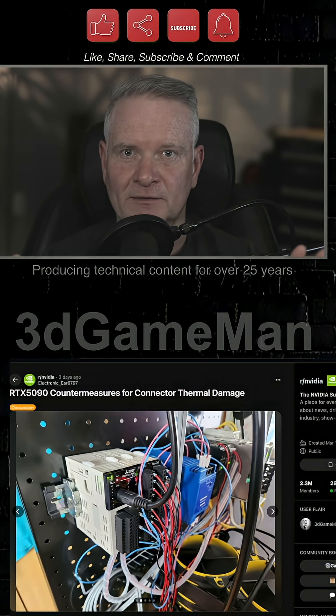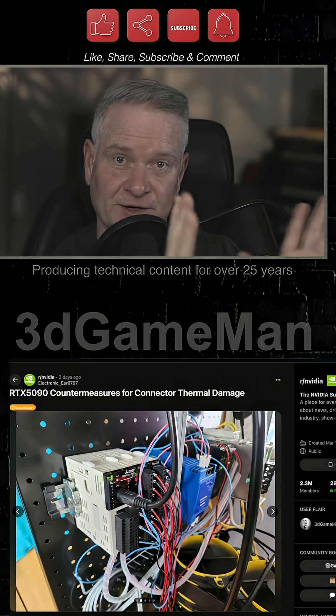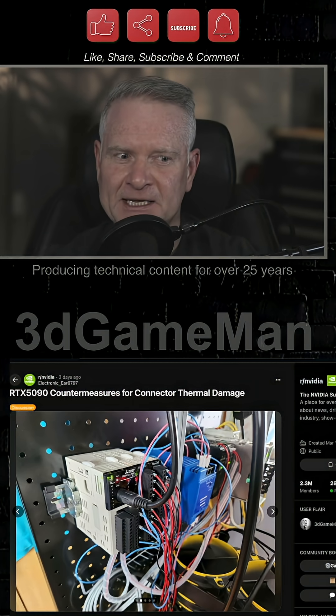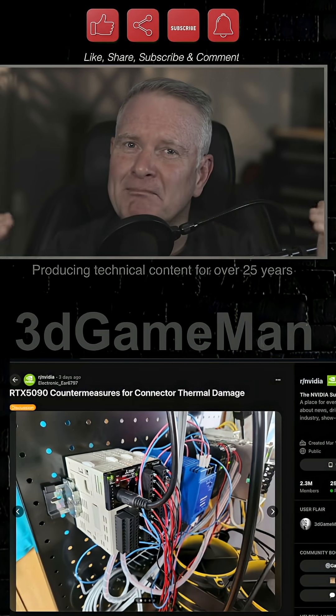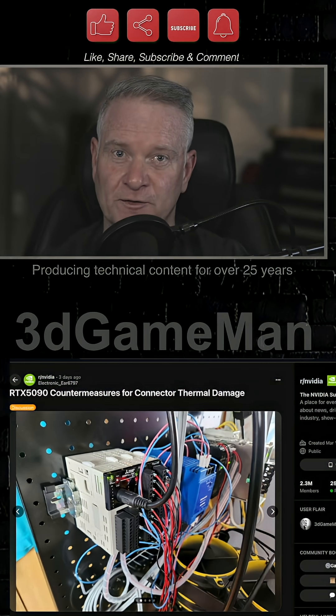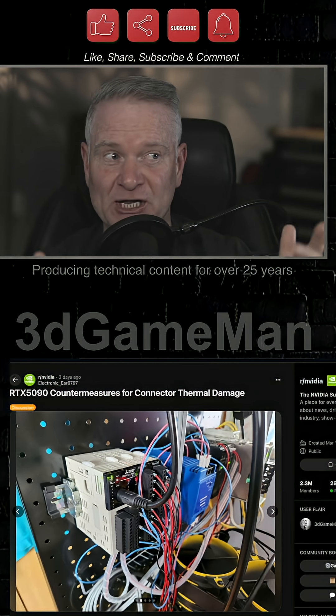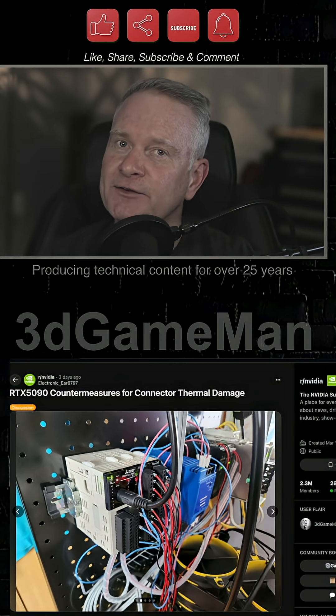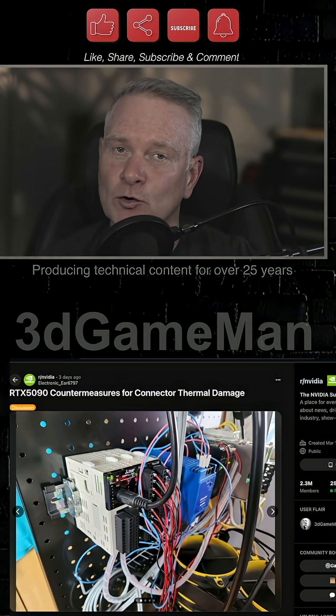When you think about it, it's crazy that people have to do this. A 5090 is mad — like it's mad pricing. Here in Canada you're looking at three or four thousand dollars just for the video card. Then you also have to go out and engineer something like this. Honestly, we are in the twilight zone.